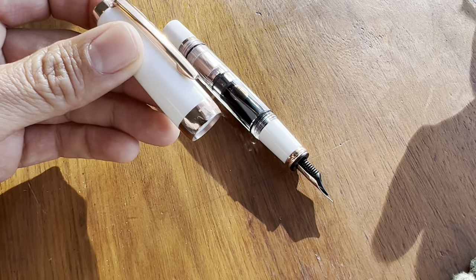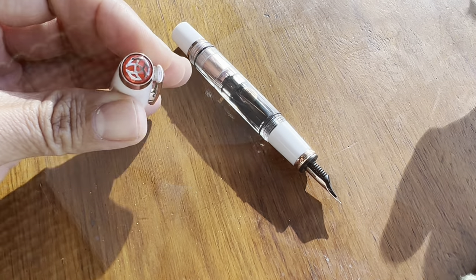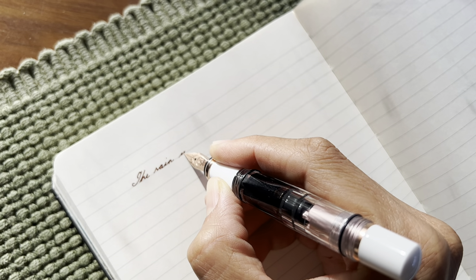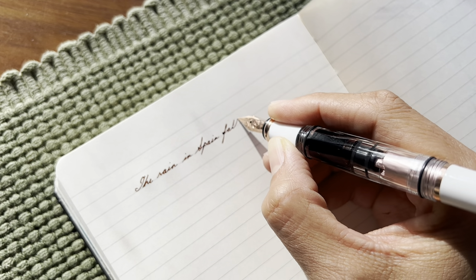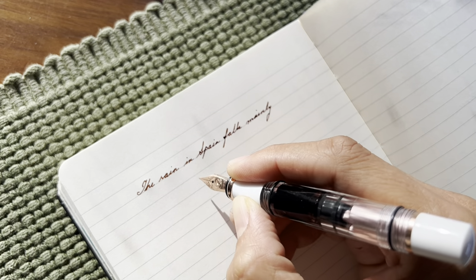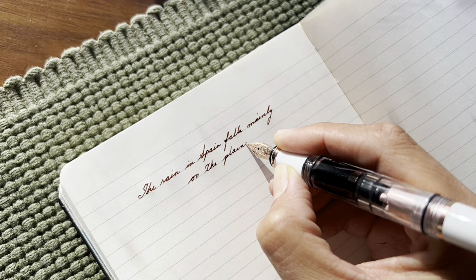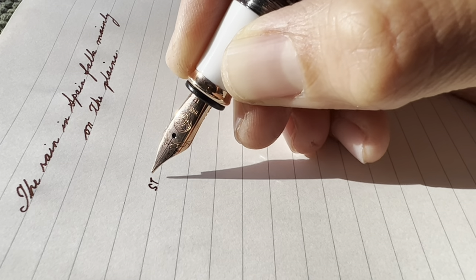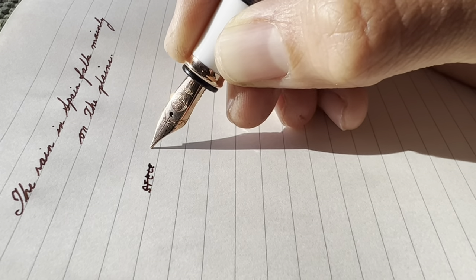My experience with them — and I've had many — I've had many Twisbi ECOs, and I can't even remember all of the names of the different models. But every single one of them can carry a ton of ink. Their nibs are extremely consistent, reliable, smooth, a pleasure to write with, juicy. I'm in love with the Twisbi pen.